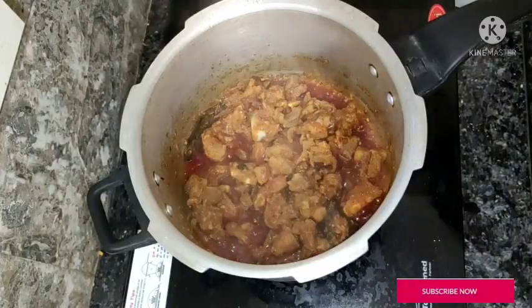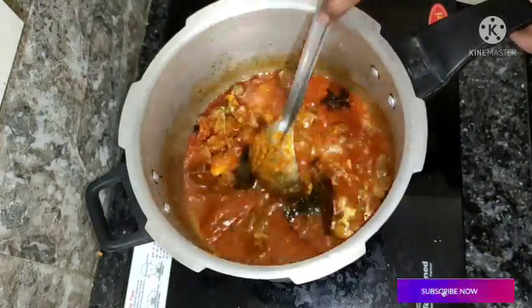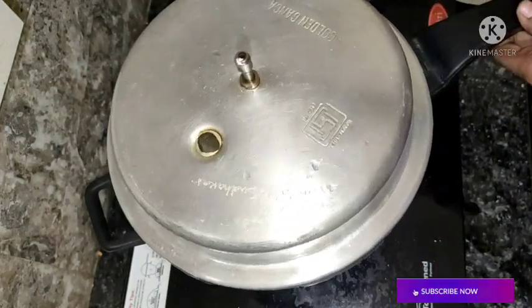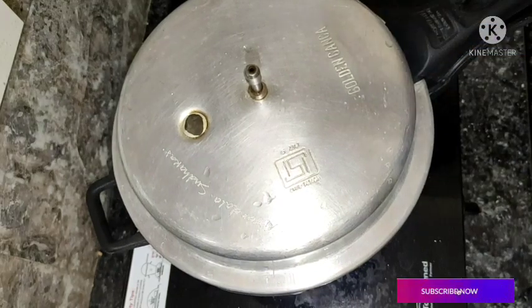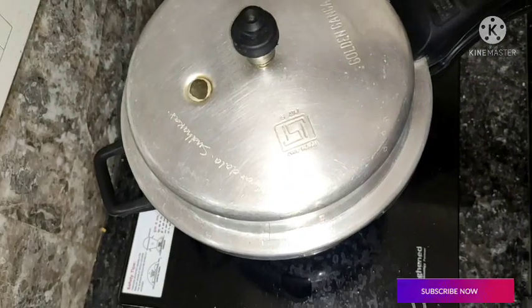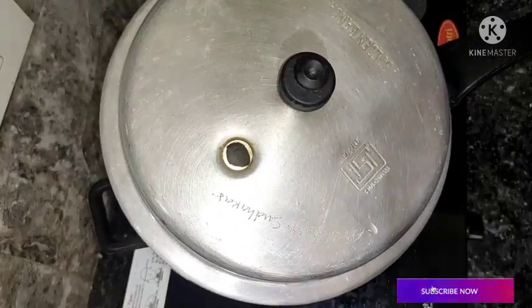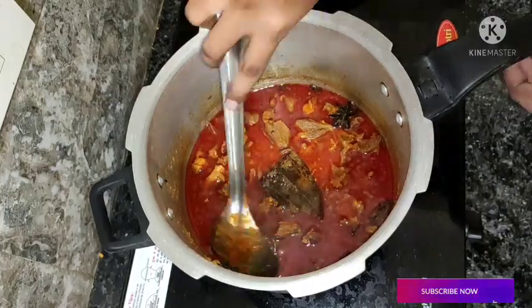Let's mix it in. I'm going to mix it in a glass of water. Let's mix the ingredients together. Add 2 and then 5 portions and mix it in.